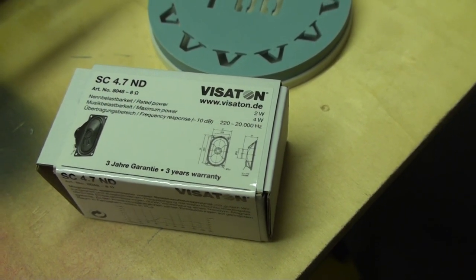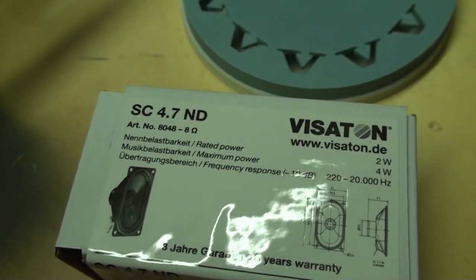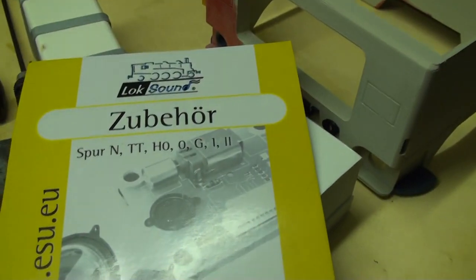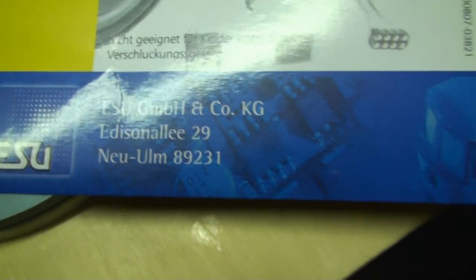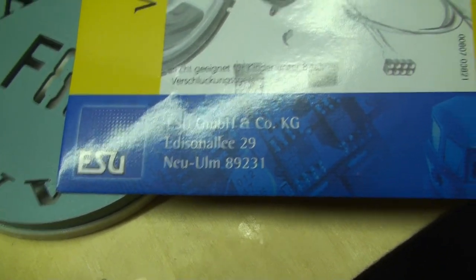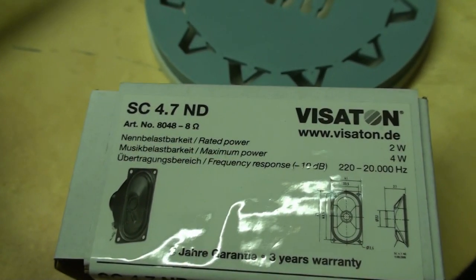The speaker for the sound tank is by Visatone, as you can see here - part number 8048. It's 8 ohms and I bought this speaker here in Germany from a railroad modeler shop. The speaker is sold by ESU, and this is a railroad electronics manufacturer. And this speaker is sold for the garden trains like LGB. So you can find the part number by ESU, and yes, but I guess this is an aftermarket speaker you can find also in different shops.